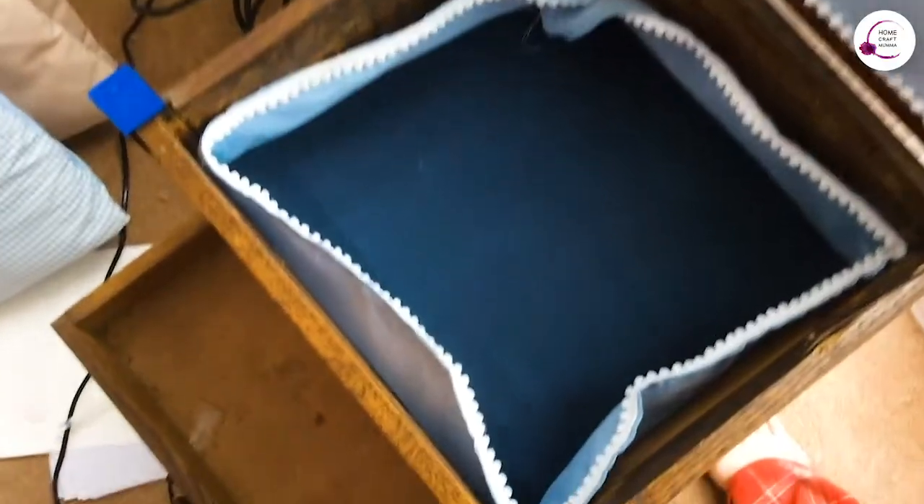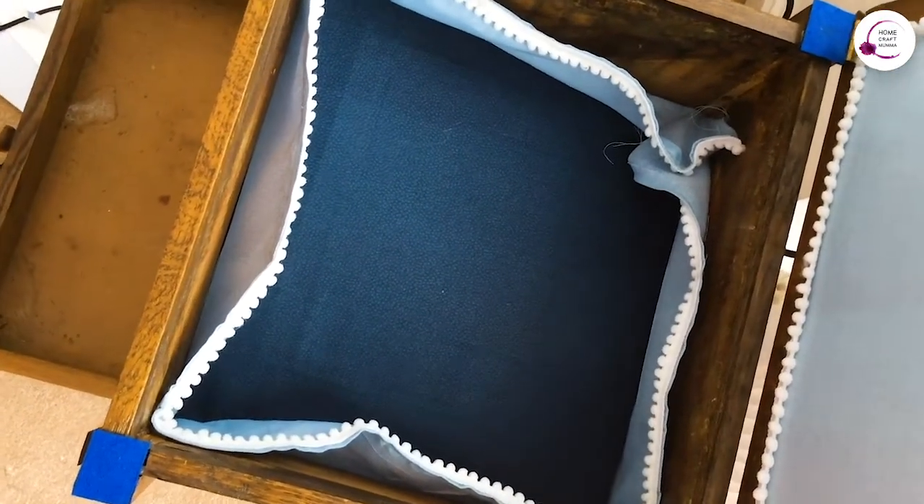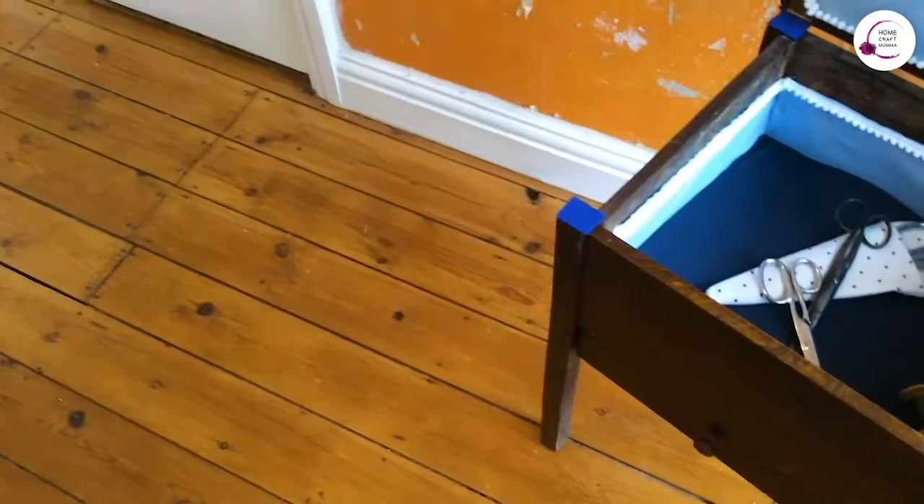Imogen is in her bouncer — apologies for that sound. So I finished the pom trim, glued it to the underside of the base and fitted the bottom into the sewing box. Take a look — that's all in. All I need to do now is glue up the sides and I think we'll be pretty much good to go. Also need to finish attaching the arm.